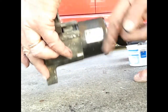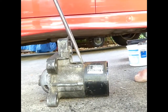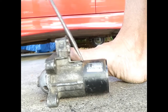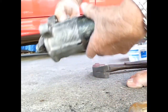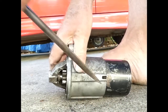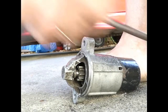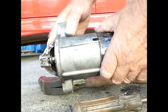This piece of housing, I think just taps out. We'll see if a gentle tap will do it. Yes, it's coming. Same this side. Don't want to ding it too much in the process.